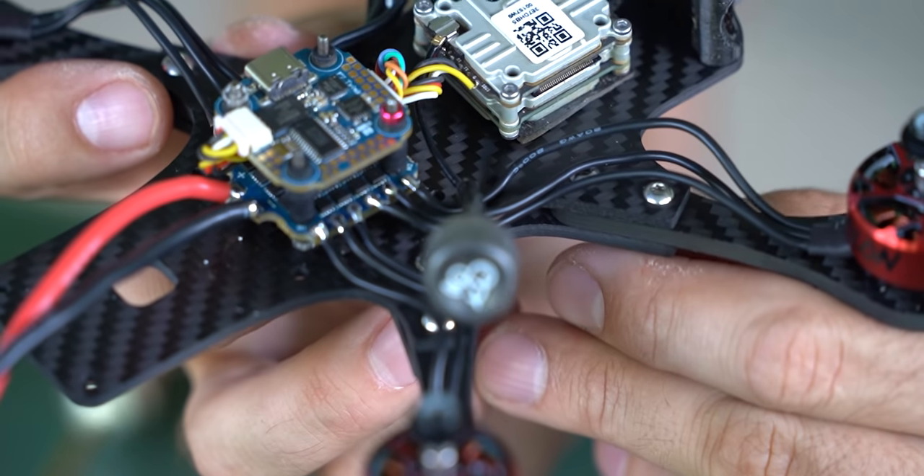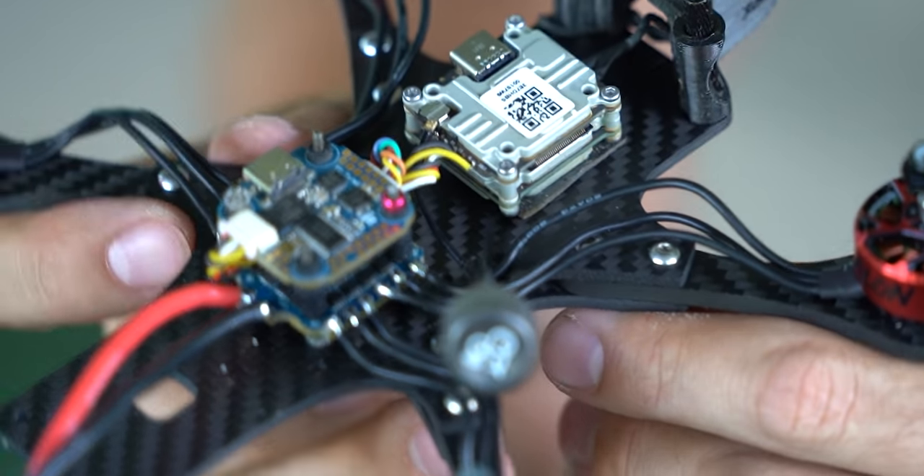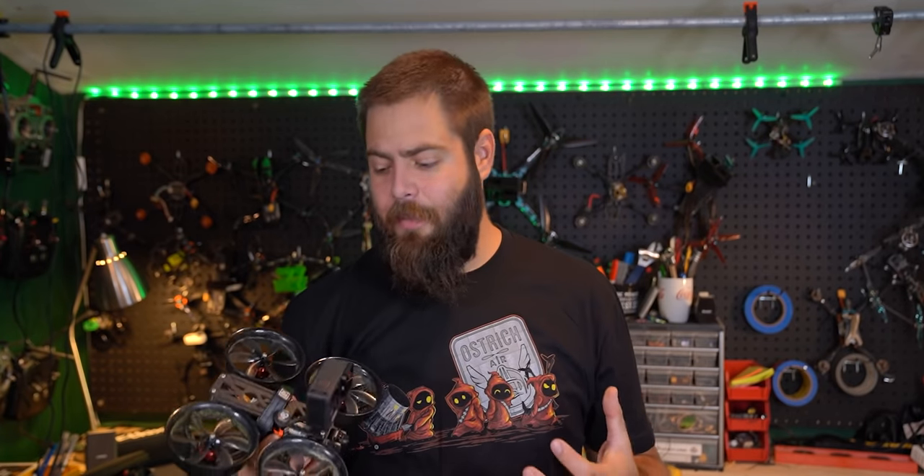Then I have the iFlight 20 by 20 board, a Caddx Vista, and the Terraplane itself. That's my setup and I've been using this for the better part of two months now, and I really like it. I'm going to break down what is great about the Shen Drone's Terraplane.